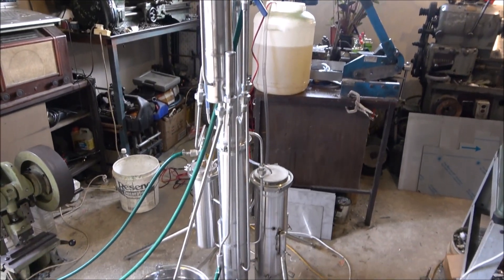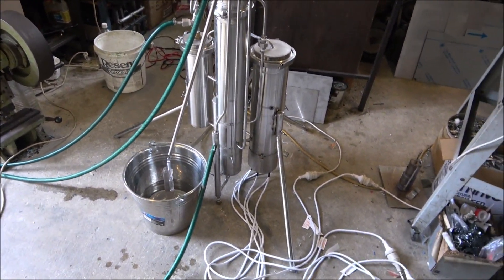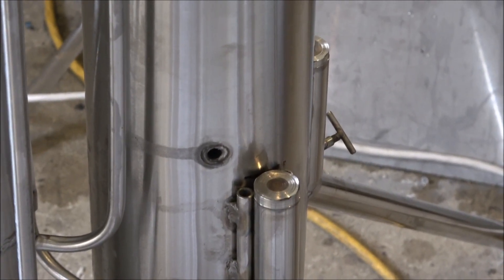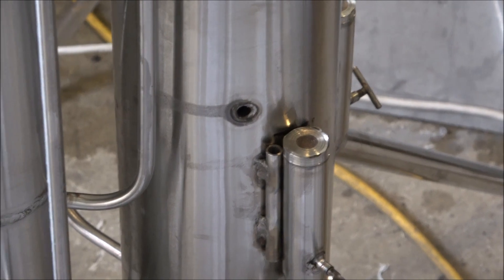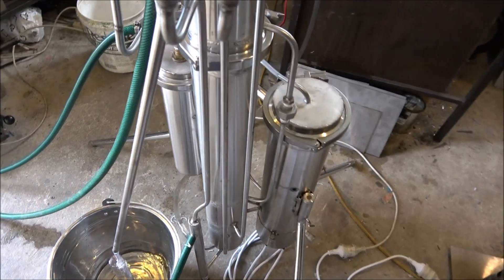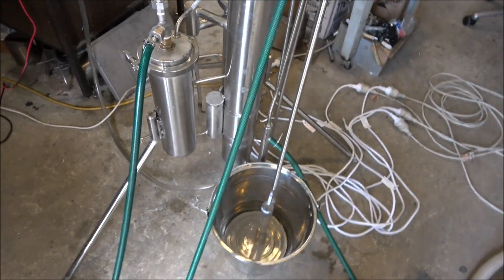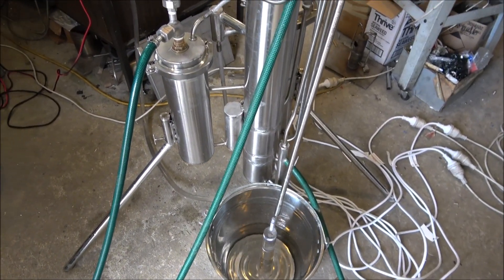This one is capable of processing about 100 liters of sugar-based wash in one hour. This hole is intended for the thermal control box that I haven't built yet for that. Having some trouble with material supply anyway. The unit is completely working — it's running perfectly, it's absolutely stable.